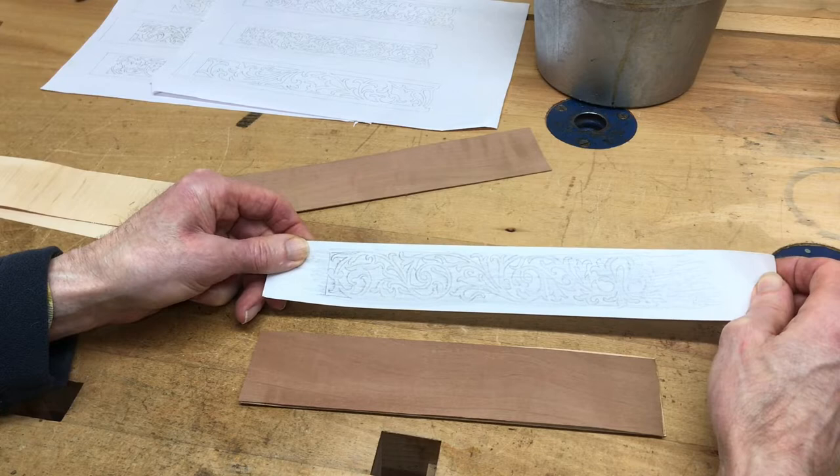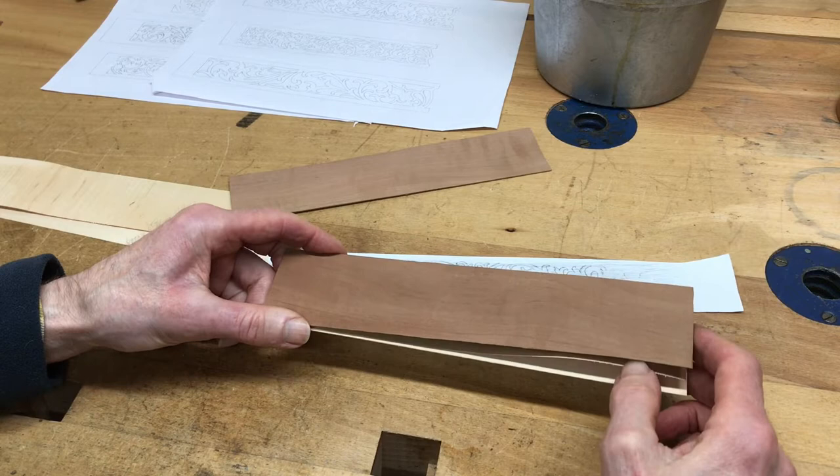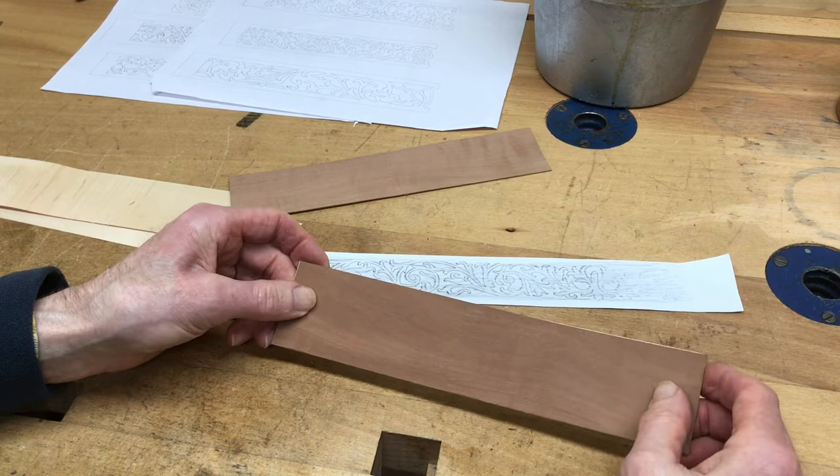This is a pattern for a sound fret for a marquetry long case from about 1720. They were normally cut in pear wood and in the solid, but they're not very strong, so what I tend to do is make them in ply. I make the ply up myself by using pear wood for the face and sycamore for the core and the back, and I glue them together with animal glue.